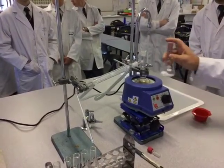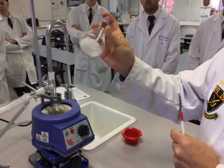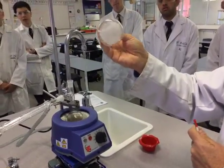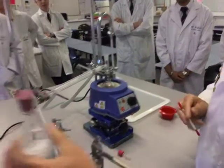We're ready to put into the round bottom flask our ESTA product. That tells us that most of the water has been taken up by the calcium chloride, and that's what we were trying to observe — that's what we're after.